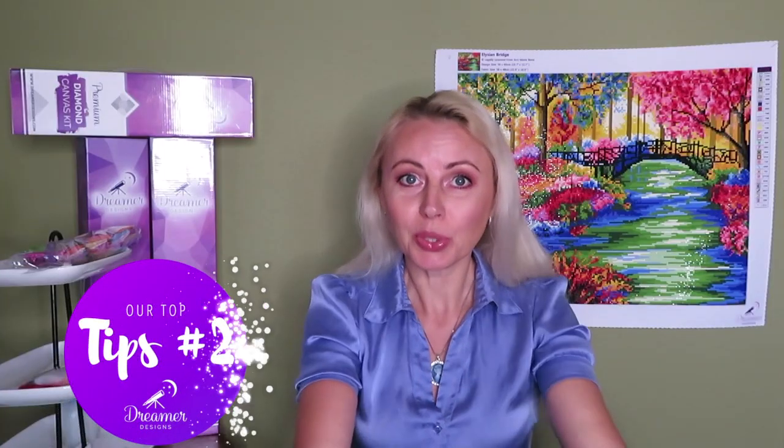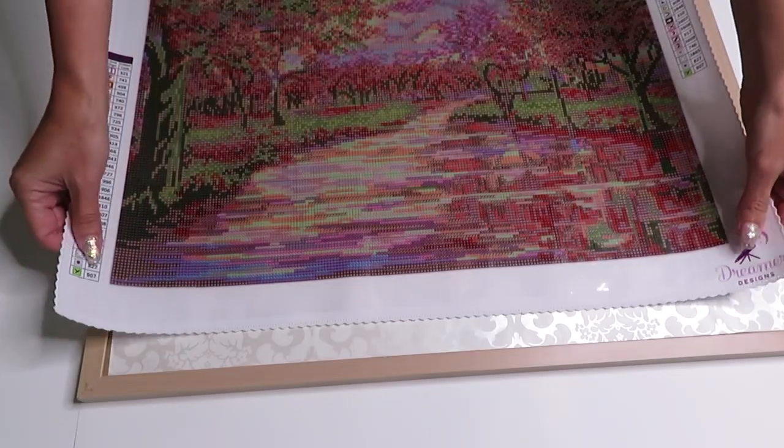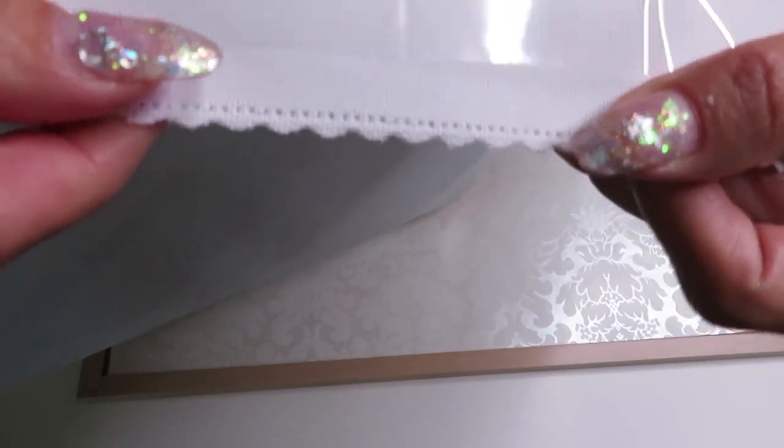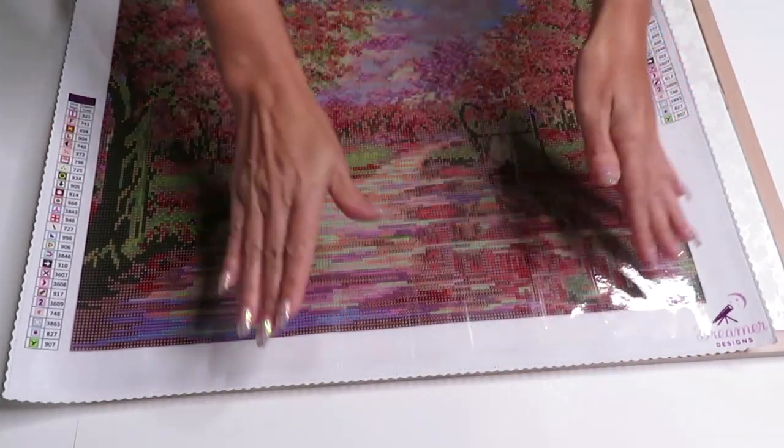Tip number two: what to do if you receive a canvas and the edges fray and stick into your glue canvas. This applies to any canvas. Don't forget this is a kind of fabric, so when you cut any fabric you have to take care of those edges, otherwise they will fray over time. This is an easy fix. I already fixed one side here on the bottom earlier today, and as you can see, you can't really see it — which is the good part, because it means nothing went wrong with your canvas.